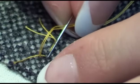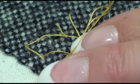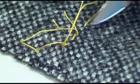And at the end, we're just going to do a backstitch because we will want to remove this later on. And snip your thread.